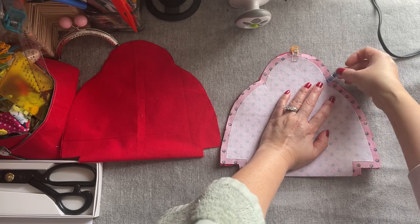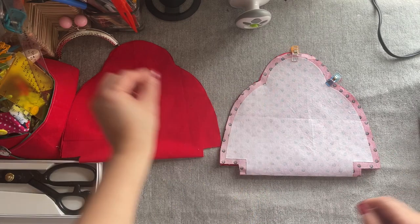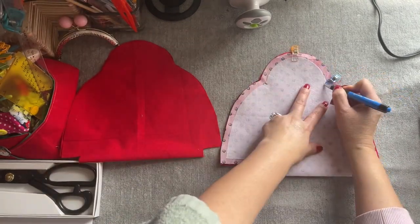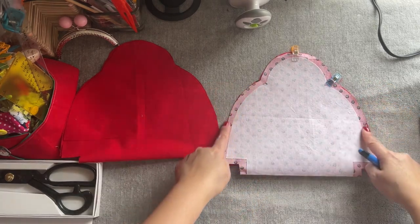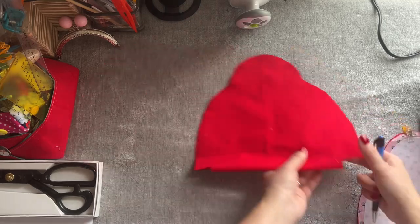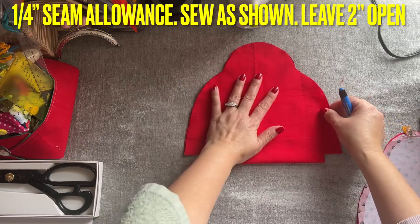We're going to stop where the curve is right here, everyone. Let me get the pen so I can show you. Right here is where we're going to stop sewing — you're going to follow the interfacing and then you're going to sew it all the way down. And for this one right here with the lining, you're going to sew.